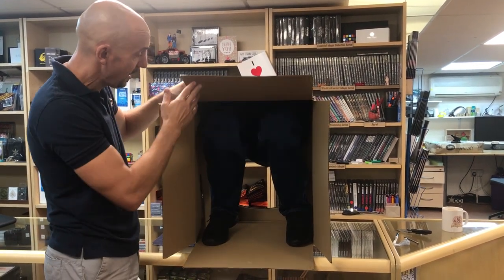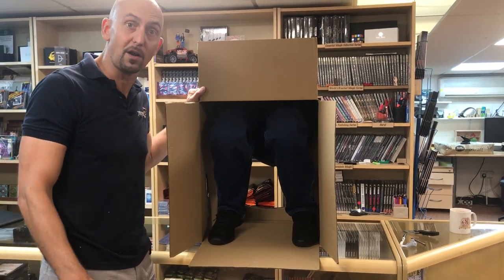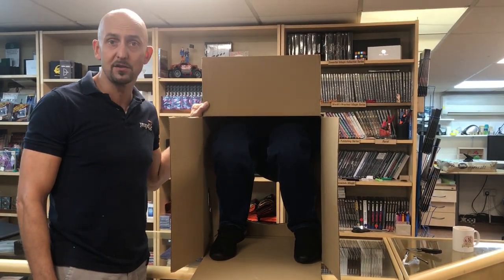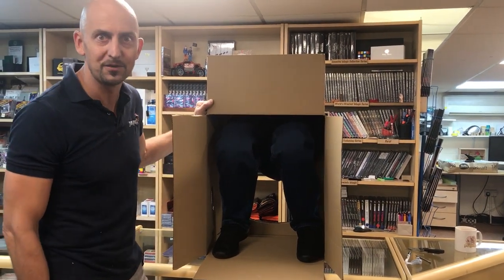You can simply slot in a brand new cardboard box, which is a standard size, or we can provide you with new ones, and then you just put it all back together again. So that's a quick overview of the Person in a Box Deluxe Edition. If you have any questions, please get in contact with us at info@propdog.co.uk — thank you for watching.